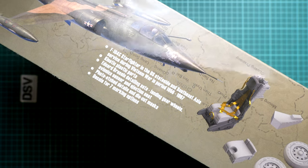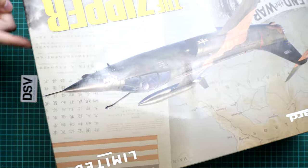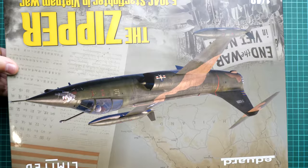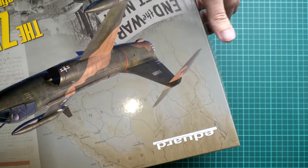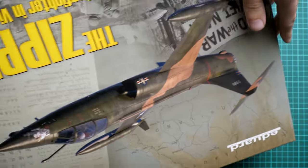I think many modelers will be happy to get all of this together. On the side we have the barcode with a price tag of 69.95 euros, which is quite reasonable for everything you get in one box.